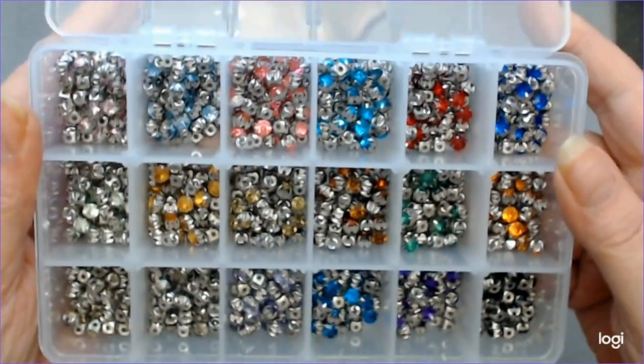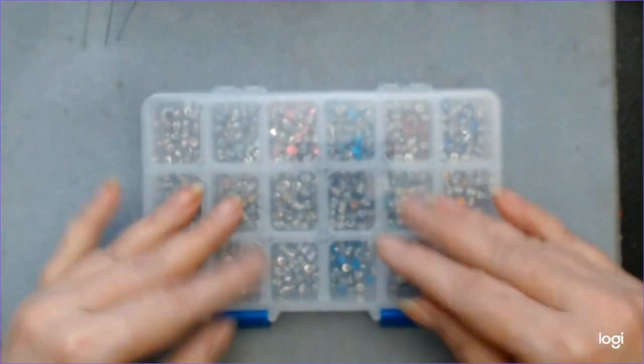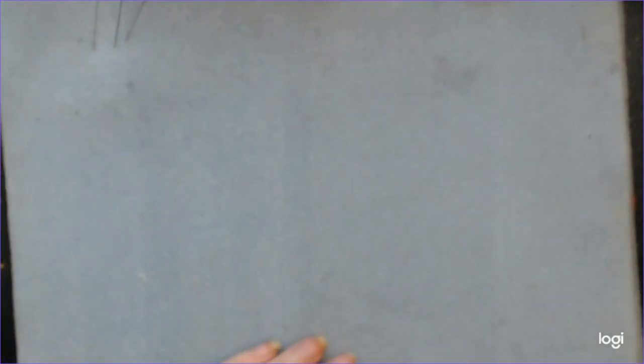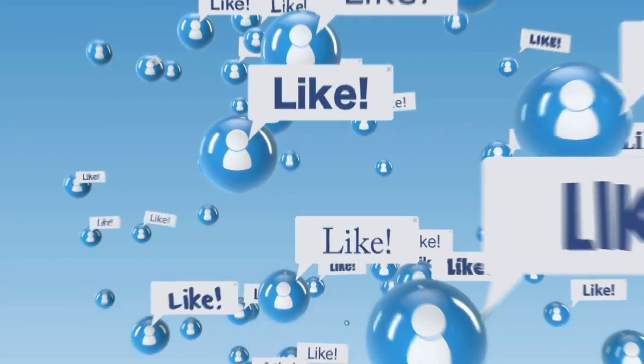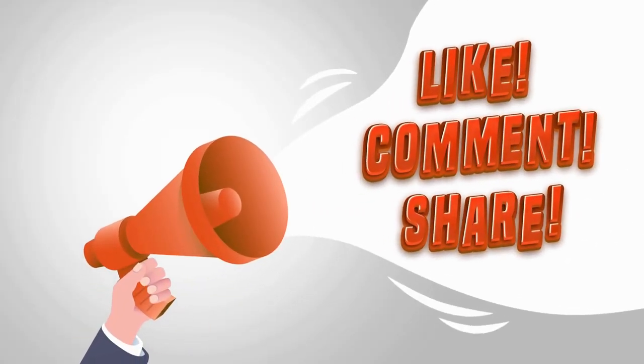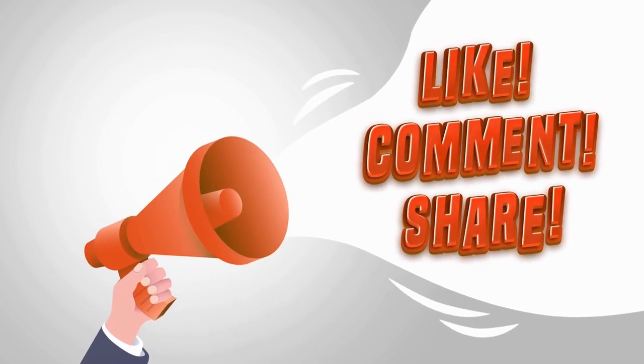I'm very happy with what I got this time in my order. If you're interested in becoming a partnership with BB Craft, I will link everything in the description box below. If you'd like to go over to BB Craft and place an order, use IV10 and get yourself a 10% discount. Thanks for watching.